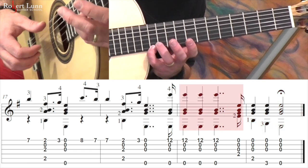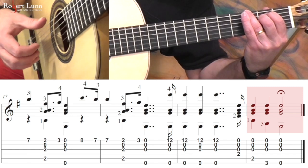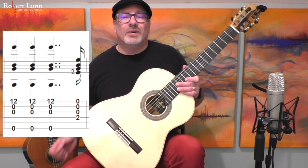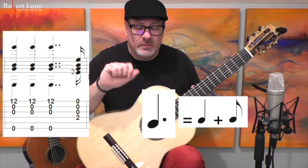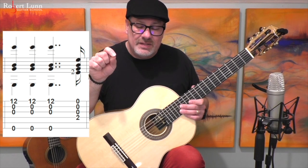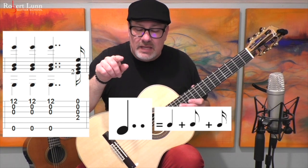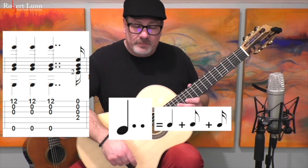So those last two measures. All right, so double dotted notes — two dots. What in the world is that? So one dot increases the note by half. If your quarter note has a dot next to it, half of a quarter note is an eighth note, so a dotted quarter note is a quarter note plus an eighth note. The second dot is going to do half of the eighth note. So if you have a quarter note with two dots, the first dot adds an eighth note, and the second dot adds a sixteenth note.